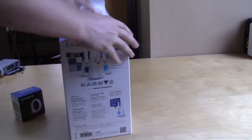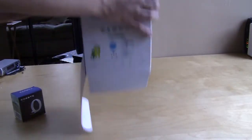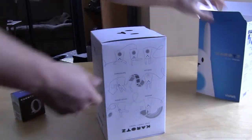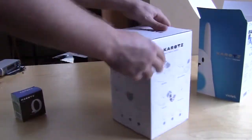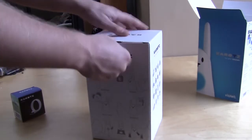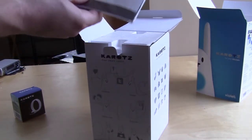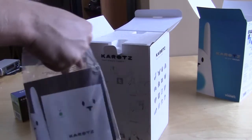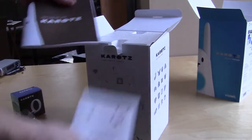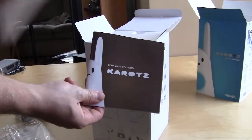Getting into the package, there is an entire other box inside which gives you some information about what it can do. Opening it up, it's nicely protected with styrofoam. You have what looks to be a user's guide — there's probably a lot to do with this so we'll get into that in a little bit.